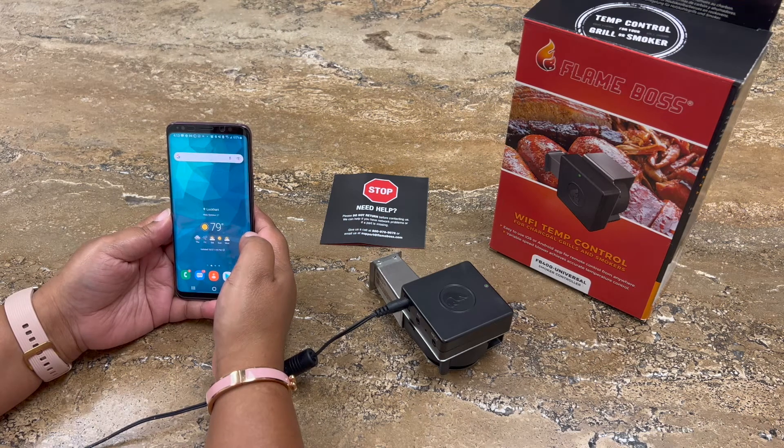Hello everyone, we're going to show you how to connect your brand new Flame Boss 400 with your Android device.